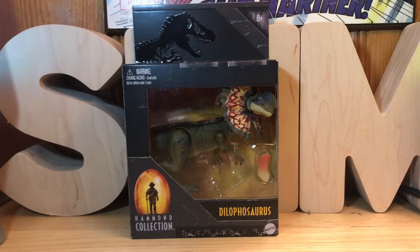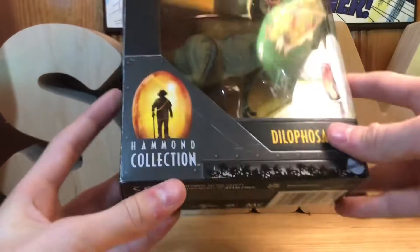Hello everyone, today we're going to be reviewing the Dilophosaurus from the Jurassic Park Hammond Collection, so let's get started. Before we unbox this figure, let's take a look at the box.